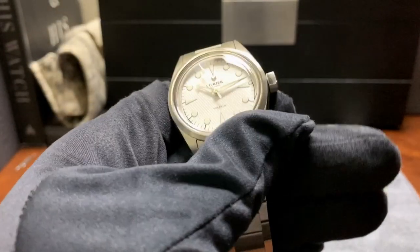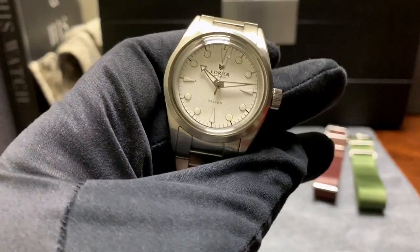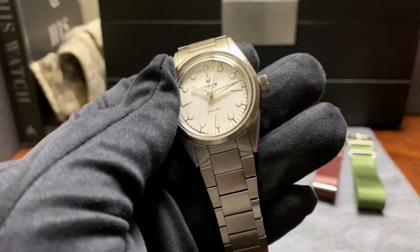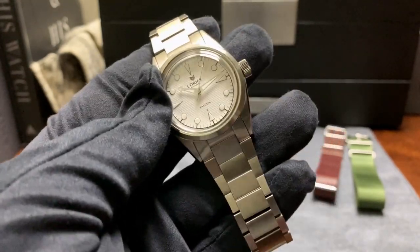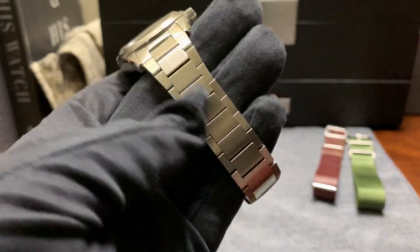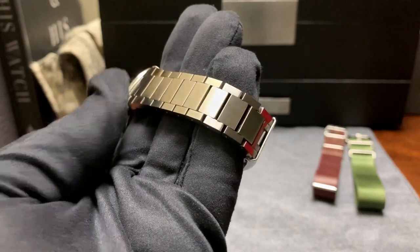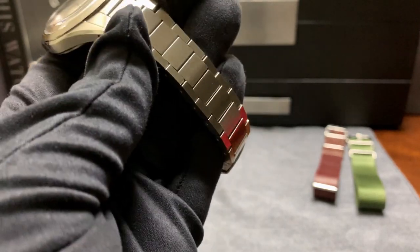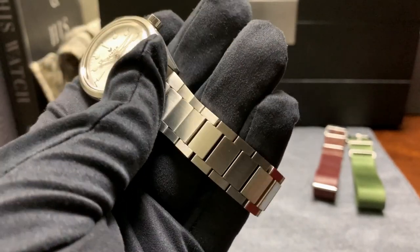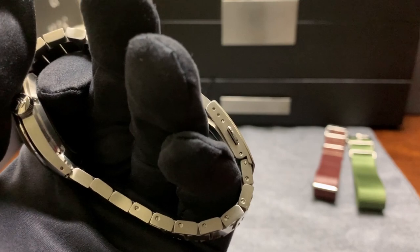We've had this watch for about two weeks, and I have to say this has been a great experience. Right off the bat, Laurier — everyone knows Laurier for their amazing bracelets. The bracelet on this is just perfect. The facets are great, the way they catch the light, that brushing — it's a great bracelet.